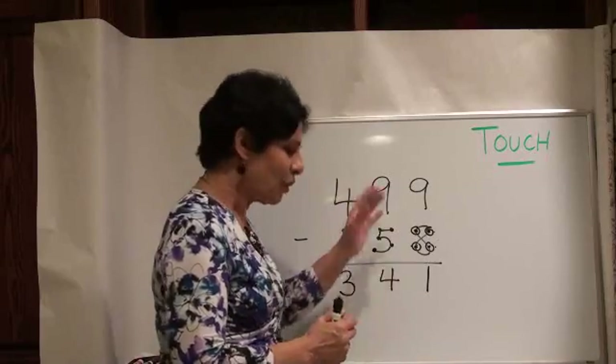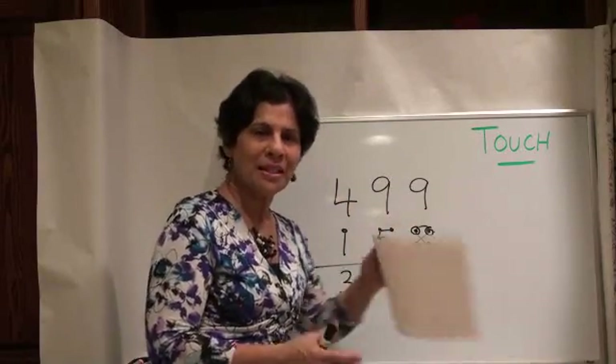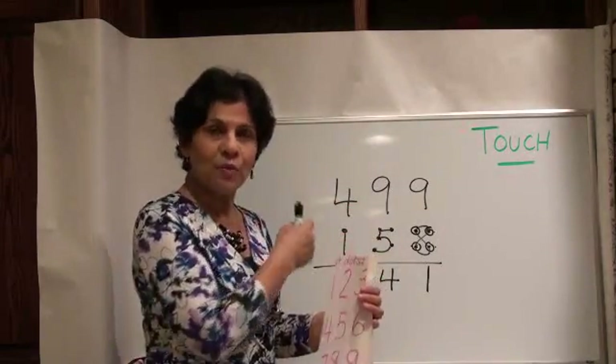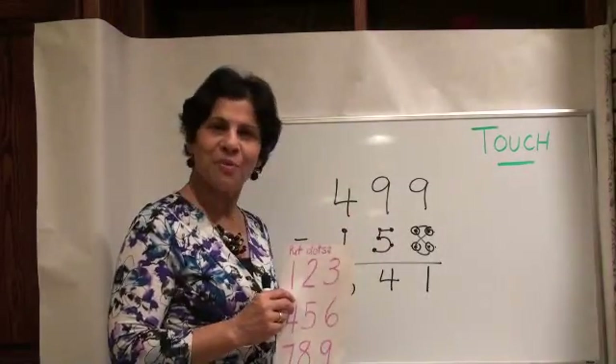See how easy that was? Now give yourself some problems like this. Practice those touch points like I showed you, and keep practicing subtraction either this way or with flashcards. Enjoy subtraction with touch points!